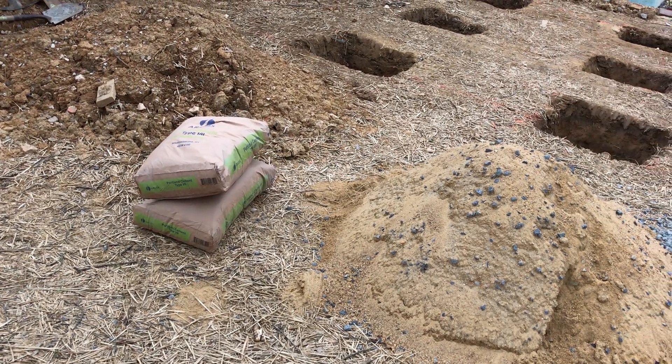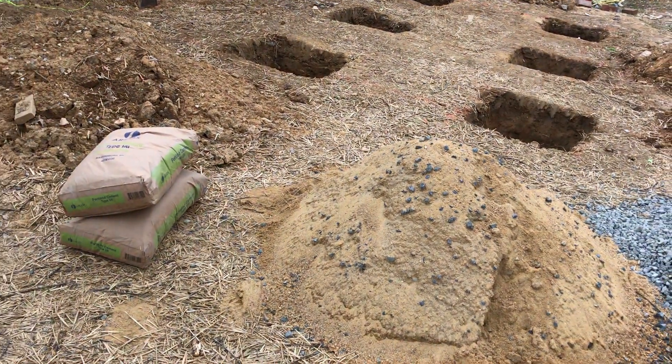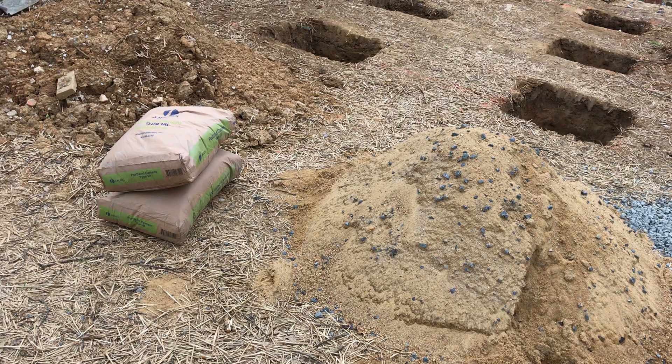Today we'll be pouring the footings for the back porch piers. We've got our materials assembled here.